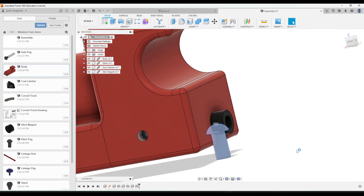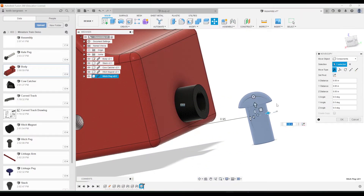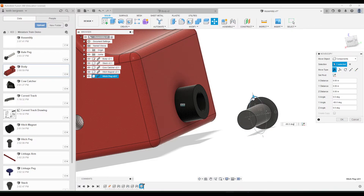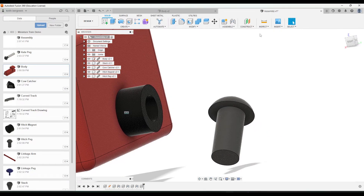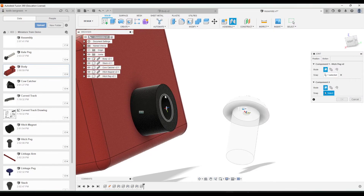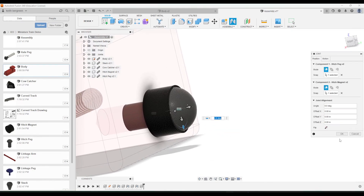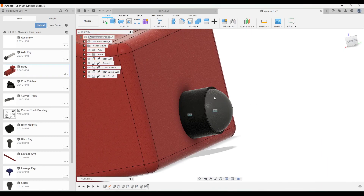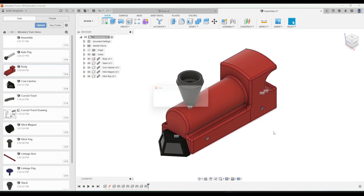We're going to add one more part — the hitch peg. Click and drag it in, use the arrows to move it, and rotate the view to make the next step easier. For the Joint tool, click on the start of the cylinder where the cylinder and the head of the hitch magnet connect, then click the corresponding part of the magnet. If it needs to be flipped, click Flip, then click okay. Do a final check to make sure those parts aren't moving — this part is complete.